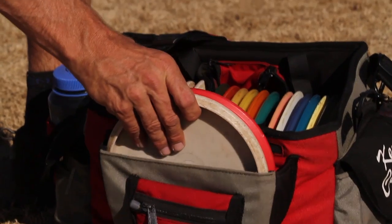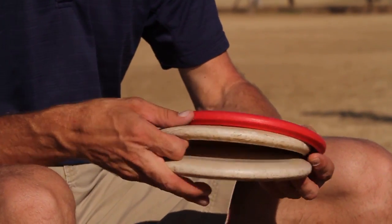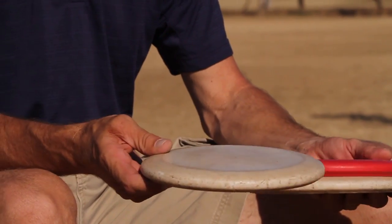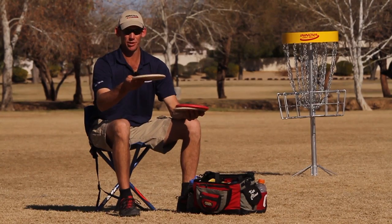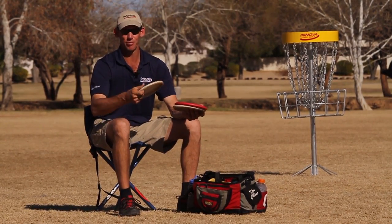I'll start you guys off with my selection of putters. They're all hard KC AVRs, usually max weight. I have three different amounts of wear on these. One is very worn out. I use it for tailwind approaches, turnover approaches, left to right shots, and turnover putts.